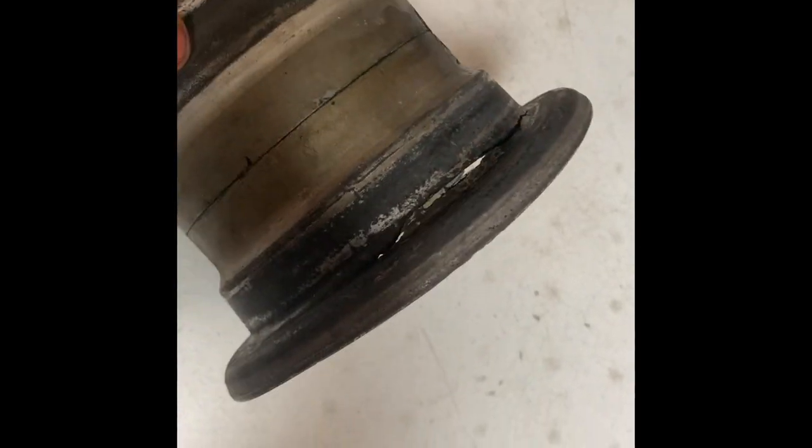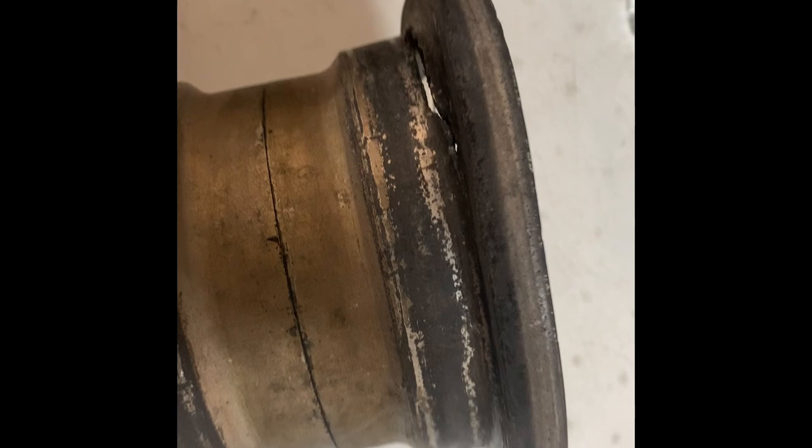Sir, it looks like we're gonna have to get you a new wheel. See? You see where it's cracked? Are you willing to pay for a new wheel?